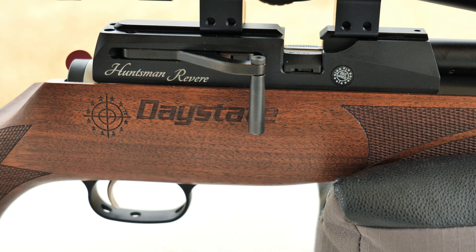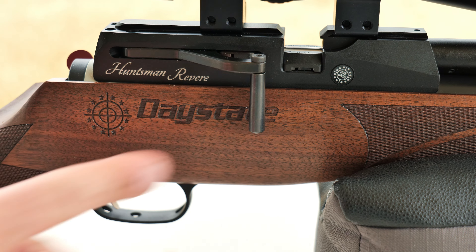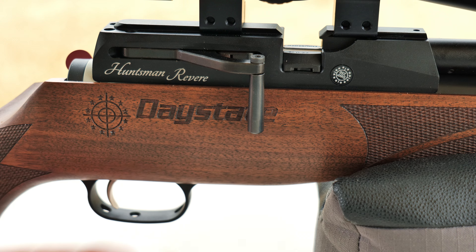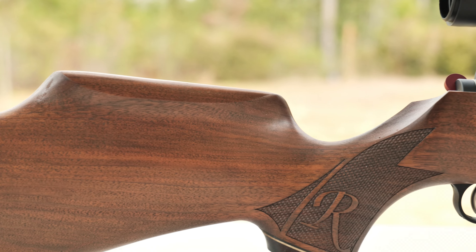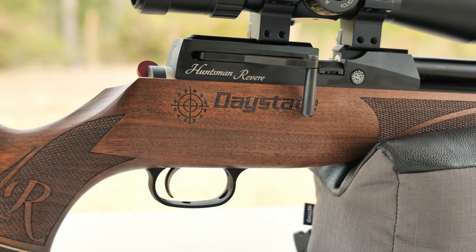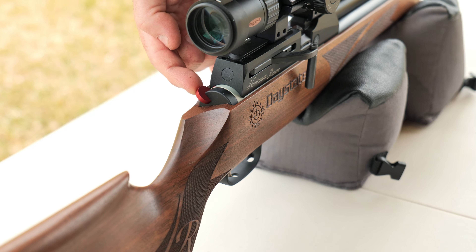The Huntsman Revere is an easy rifle to cock — very easy. And the stock is gorgeous. If you're looking for a classic rifle that will stand the test of time, the Daystate Revere is one air gun that you should have in your cabinet. A big thank you to Airguns of Arizona for sending this rifle to review, and make sure to be on the lookout for more Revere videos in the future.